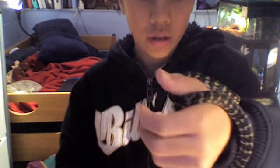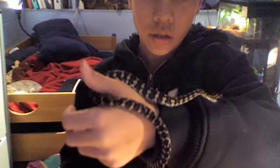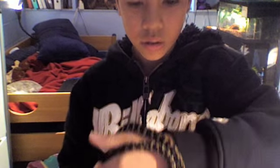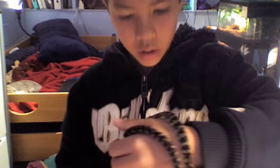You can just see — he's like a tree boa, sort of, or a tree python. He's not like my ball python, because he's skinny and he can hurt himself.